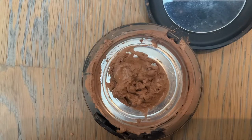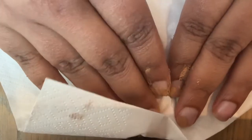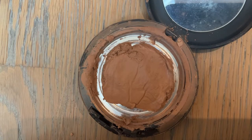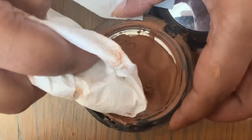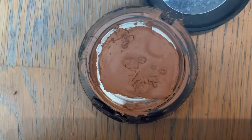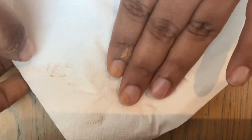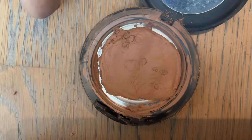Next I'm using a dry tissue and pressing very, very lightly — you don't want to put too much pressure, just very light pressure to make sure it all collects in a particular shape. You can see the shape is slowly forming. Do this multiple times to make sure the product is no longer wet from the alcohol. I'm also cleaning up the edges.